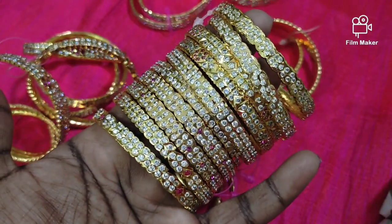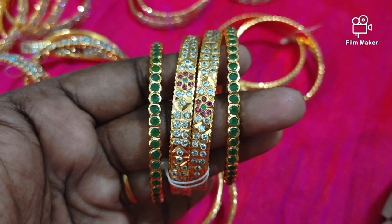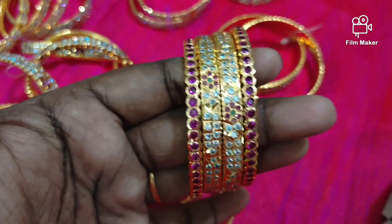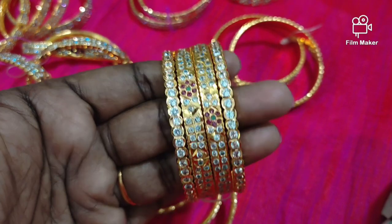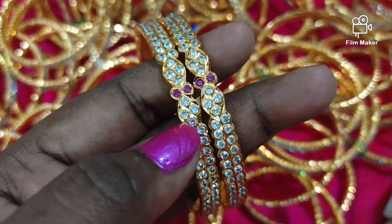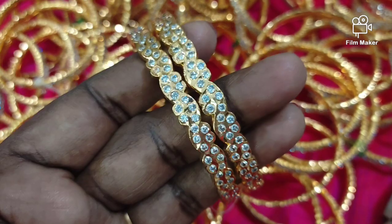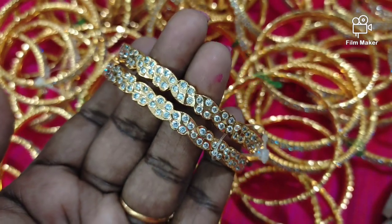We have 2.6 size double layer bangles, with green and ruby, and white on the border. We also have 2.8 size bangles with 2 ruby stones. If you want to see a different color, we can create new color combinations — you can send a picture on WhatsApp to refer to.